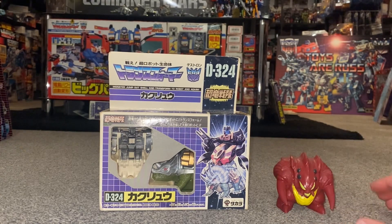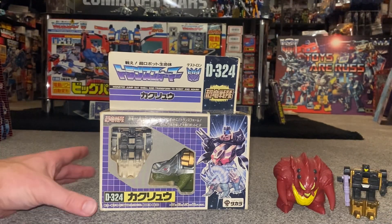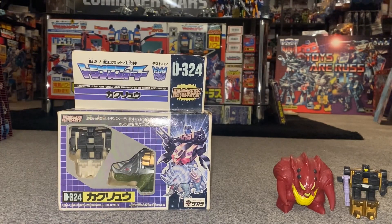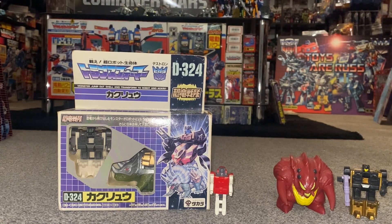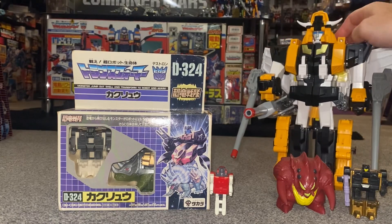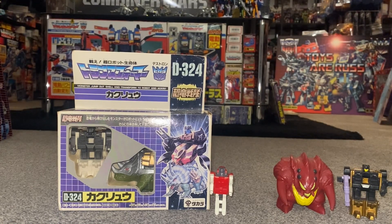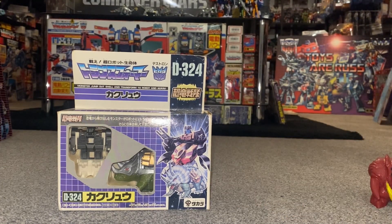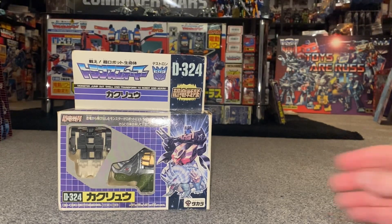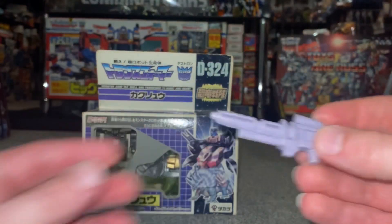We're going to do some comparisons with his Hasbro American equivalent, and I've got to be super careful with him because of the GPS - that's Slog. Then we'll do some other comparisons just as a joke to give you an idea of how small these guys are - there's Star Saber's brain master. I just need to quickly apologize: this is not a complete item, however I can make up for it with the pieces from the Hasbro one. The only difference is the Japanese versions are black and the Hasbro versions are a lilac-y purple color.